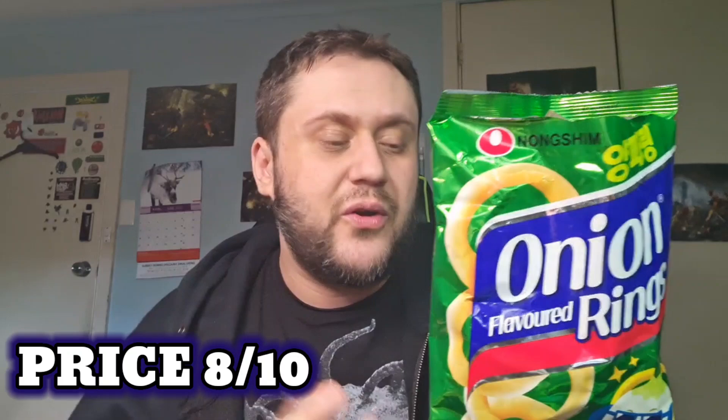Being a Korean snack I just thought it would be — I don't know what I was expecting, but I was just super pumped for this. It just feels like something a toddler would be eating. These I got from Amazon for about $1.95, and you can get them from Woolworths as well in the imported Asian section for $2. So I feel $2 for 50 grams — it's quite a lot in here. $2 this day and age is pretty good for a bag of chips of this size. I'm going to give that a price rating of 8 out of 10.